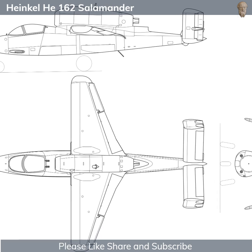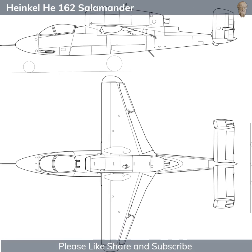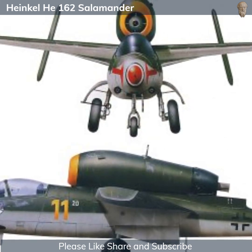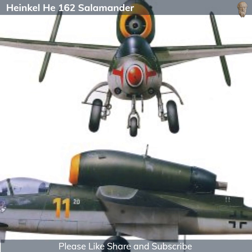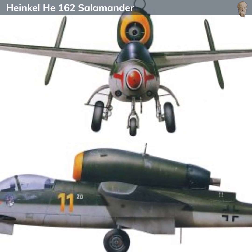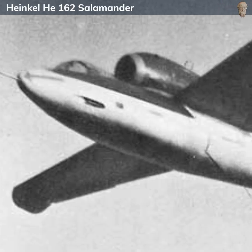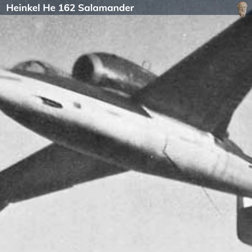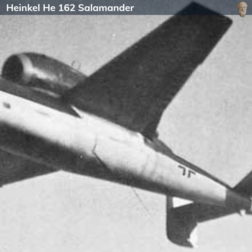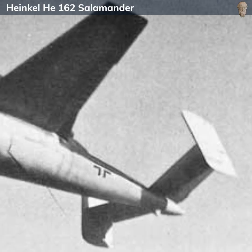Design-wise, the He 162 was a small aircraft, approximately 9 meters long with a wingspan of about 7.2 meters. It was powered by a single BMW axial-flow turbojet engine, which was mounted atop the fuselage just behind the cockpit. This unconventional engine placement was done to simplify construction and maintenance, and helped to give the aircraft its distinct appearance. The He 162 was designed for a single pilot, who sat in a pressurized and heated cockpit under a bubble canopy, offering excellent all-round visibility. The pilot controlled the aircraft using a conventional control stick and rudder pedals, with engine controls and additional systems arranged in a relatively simplistic layout.